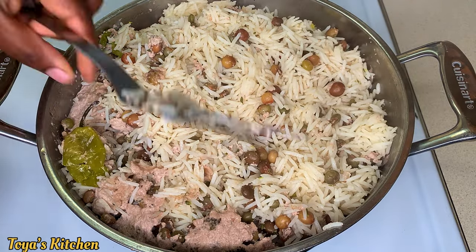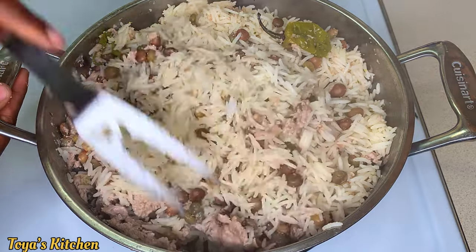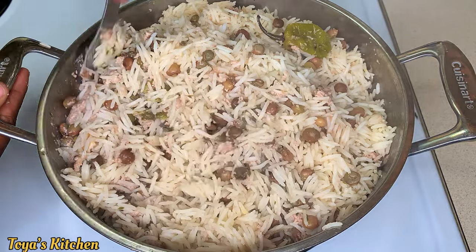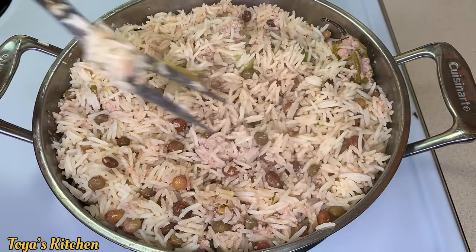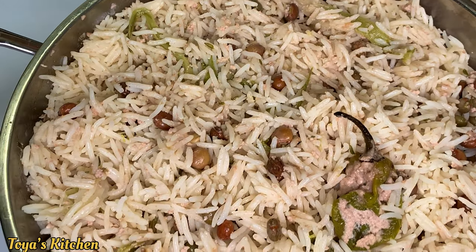It's that quick, simple, and easy to cook up some delicious gungo rice and peas. I will leave the recipe and measurements down below so you can check it out. The rice is nicely cooked and you could just eat this as is — you don't even need any meat.